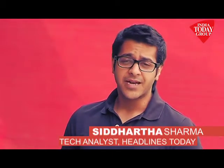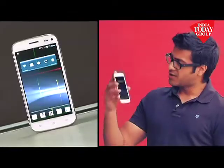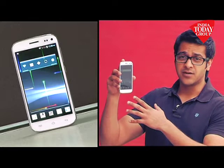Hi guys, remember Micromax? They always come out with a way to get budget phones into the Indian market, and the latest one is the little brother of the Canvas Turbo. Meet the all-new Micromax Canvas Turbo Mini.